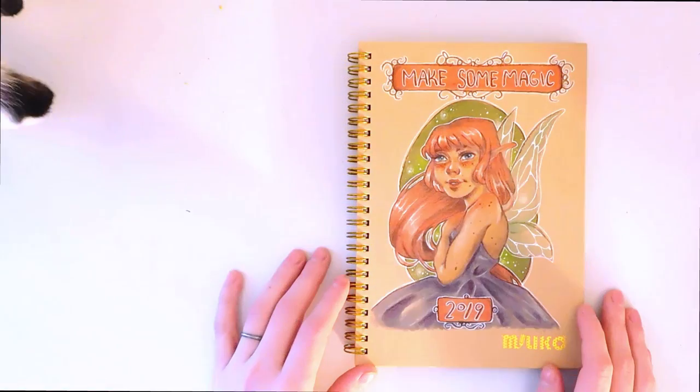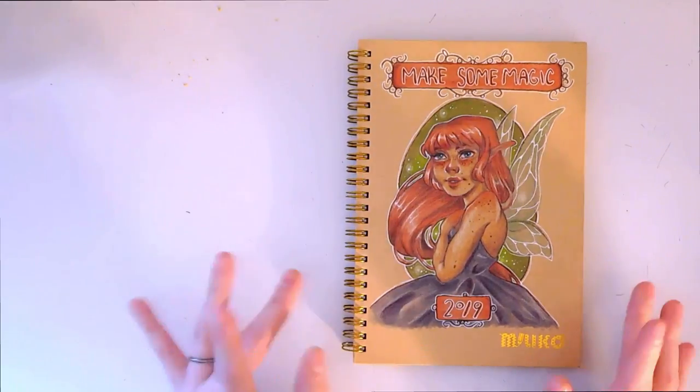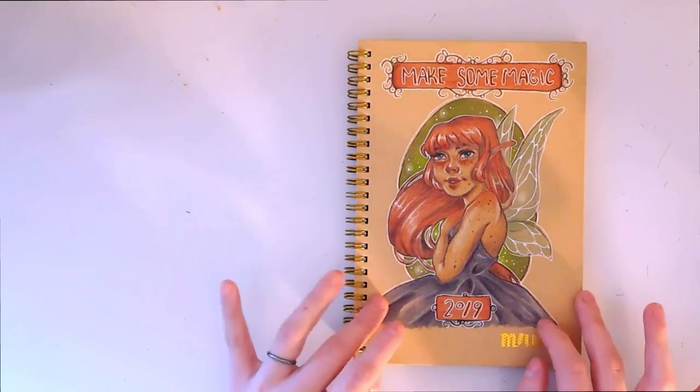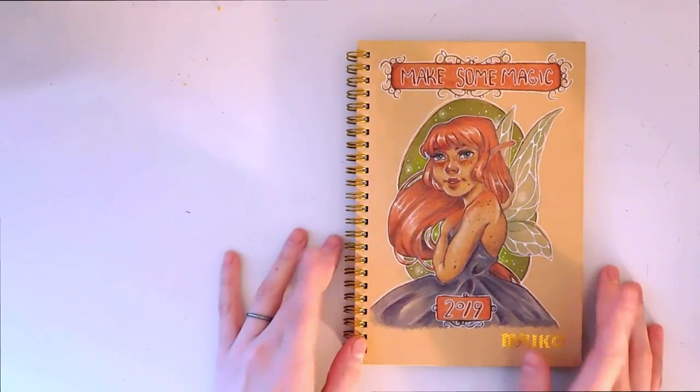Hello everyone and welcome back to my channel. In my last video I asked you guys if you wanted to see the inside of my bullet journal, and the overwhelming response was yes.